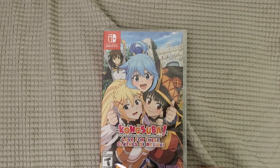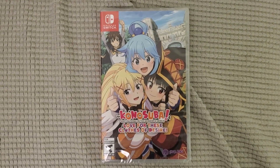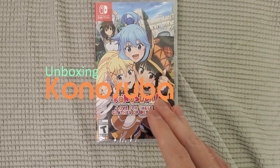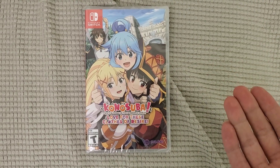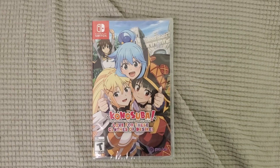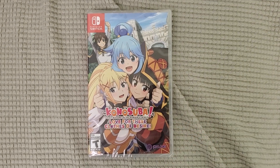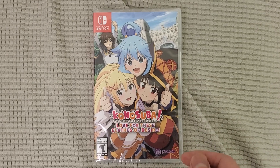All right guys, your buddy Kintips here. Check this out — today I am unboxing Konosuba for the Nintendo Switch. I just got this. I'm a big fan of the anime. If you guys watch it, it's super funny — one of the funniest animes I've ever watched. All of these people are crazy except the main character. I don't want to spoil it, but they finally came up with the game and I'm showing my support for it.